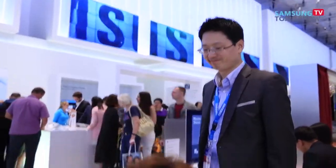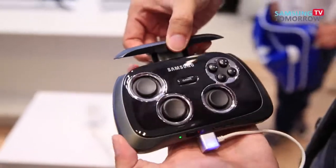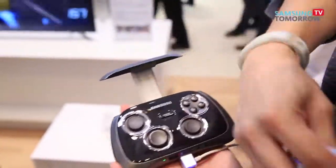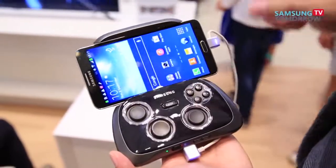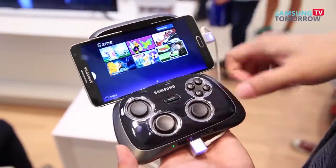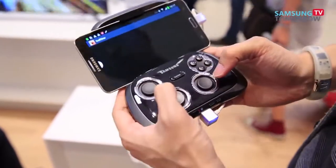Let me show you how this works. It has a clamp on the top for your devices, so you can place the Galaxy Note 3 in the clamp, press the game button, and it brings up all the games you have so you can just pick between those and go.